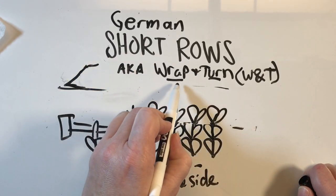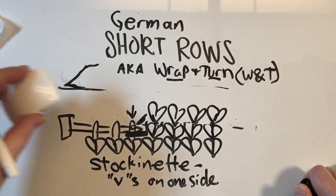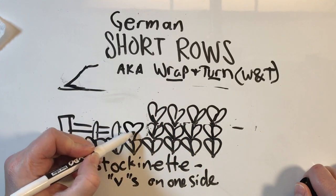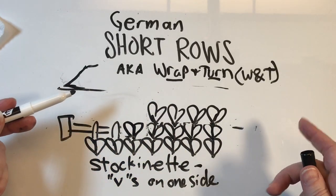Instead of doing a wrap and turn, you more do a turn and wrap. You actually are going to knit one more stitch before heading back, and then there's a neat funky thing you do once you turn it around.